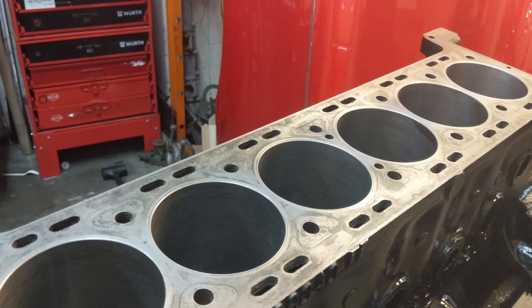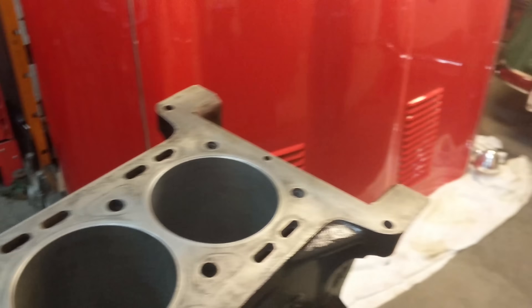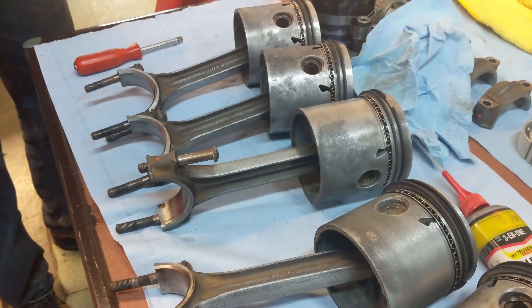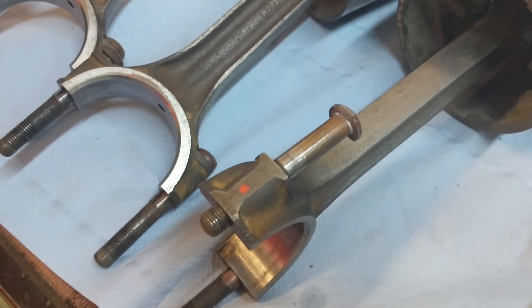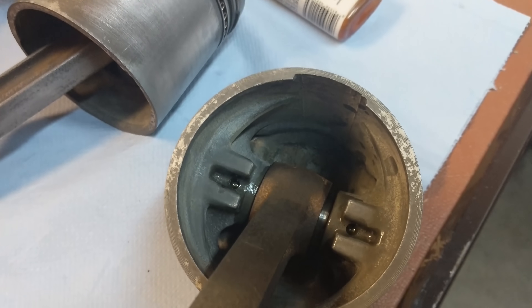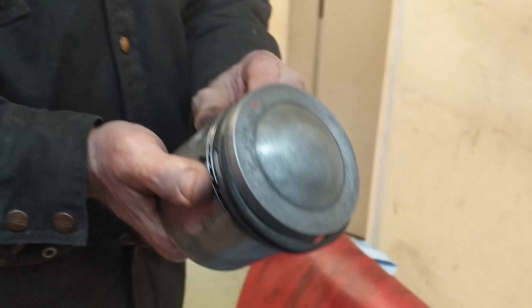Alright, getting ready to put the pistons in. Just cleaned out the bores one last time with a microfiber and some brake cleaner. My dad's got the piston ring compressor tool, lightly oiled, ready to assist these pistons back into the cylinder bores. I put some orange dots to guide us so we can't put the caps on the wrong way around, and put a little oil in the wrist pin area. Now just going to check the ring gaps, make sure they're on the right spot, compress it down with the tool, and drop them in.